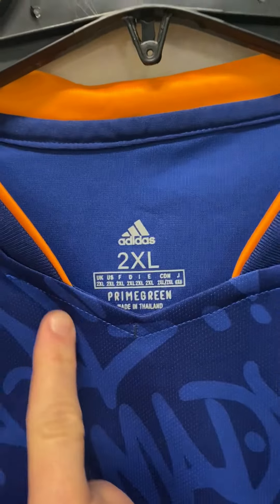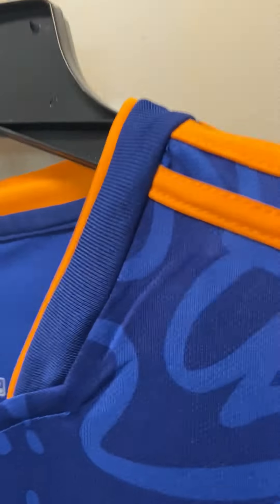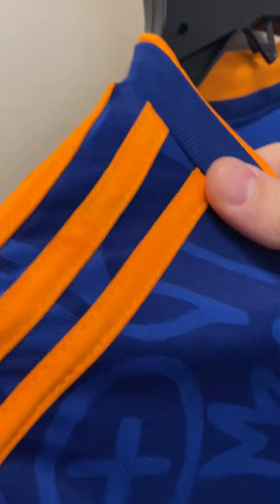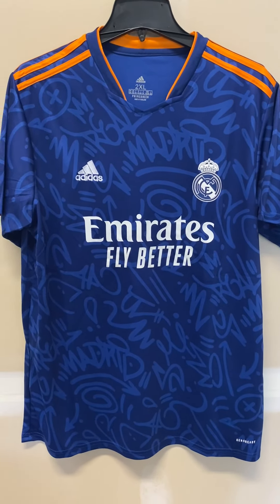You can see the design there, and there's the color orange that comes across. On this side it has all three Adidas stripes. I did not get the patches — you can get the La Liga patch or Champions League patches for an additional fee — but I wanted just the cleaner look since I'm just going to be wearing this casually.